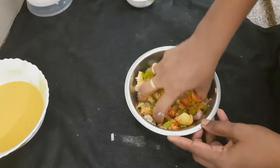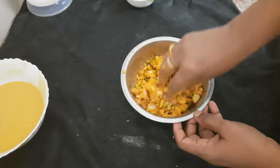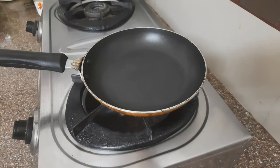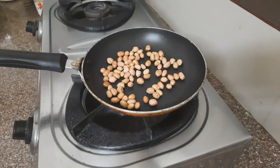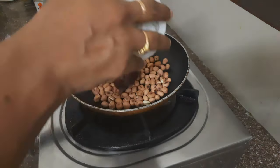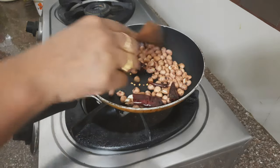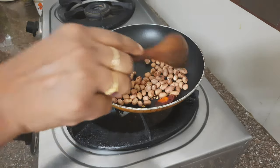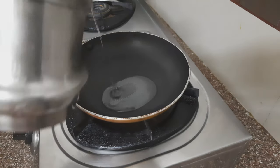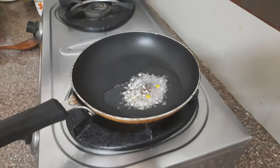We will cut the ingredients and mix them together. We will put the pan on the stove. I will put it in the pan. I will add a little bit of a roast and a powder in the pan.